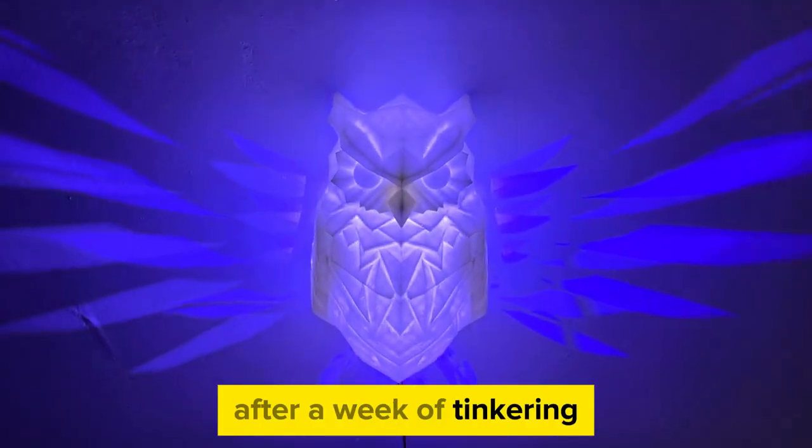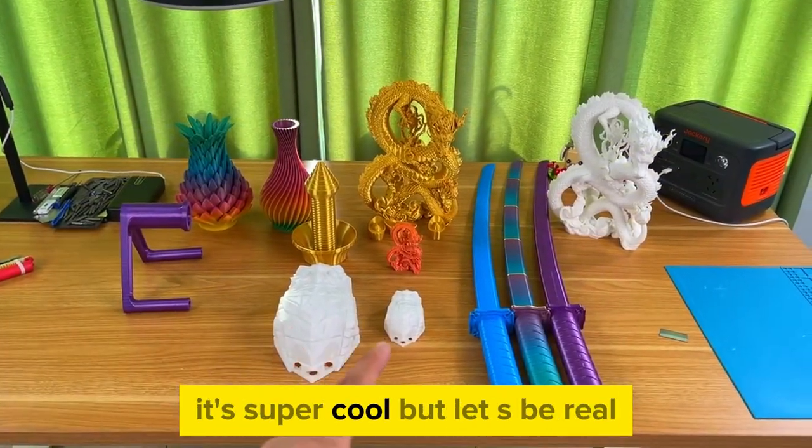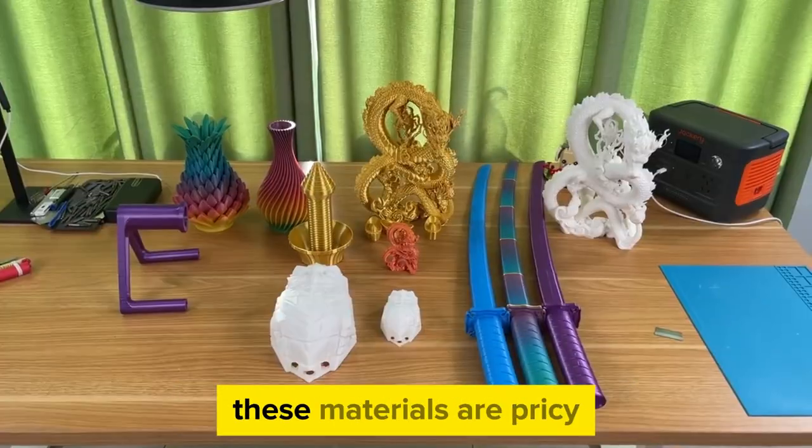After a week of tinkering, I printed all sorts of fun stuff. It's super cool, but let's be real — these materials are pricey.